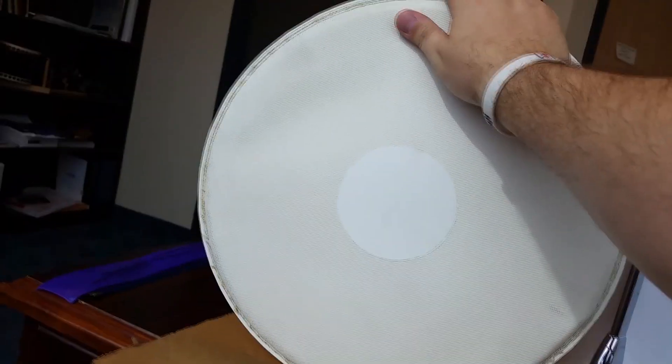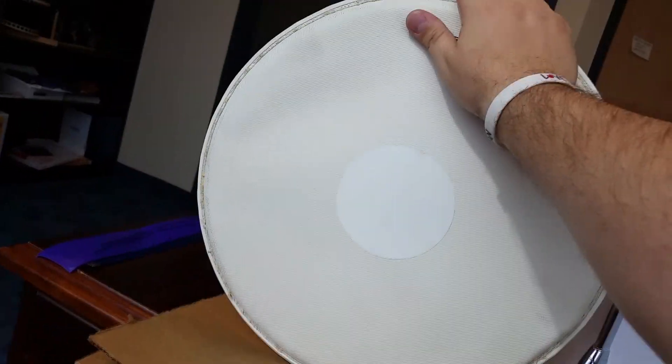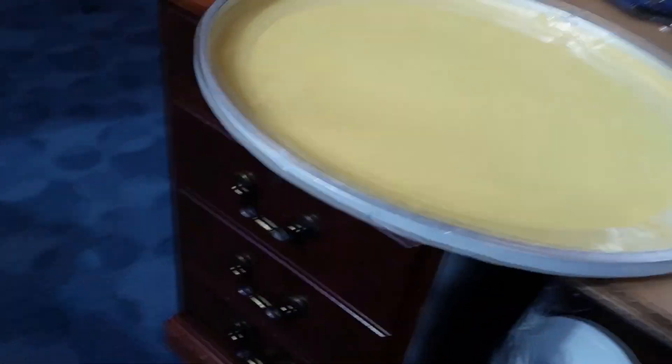Hey guys, Susudo here, and check this out. I found this Kevlar drum head that I had — I don't even know where I got it. It's straight up marching grade Kevlar head.